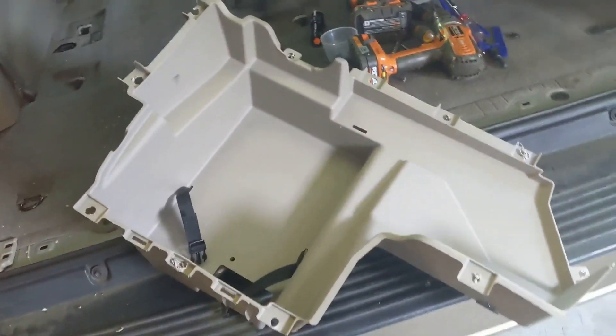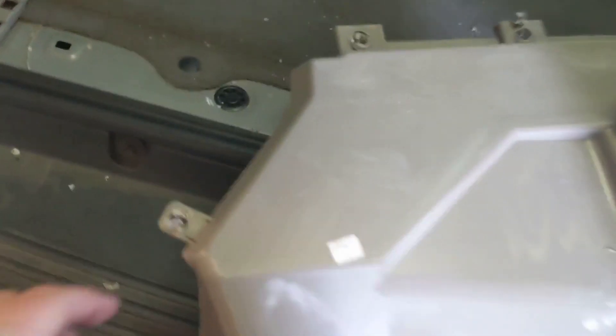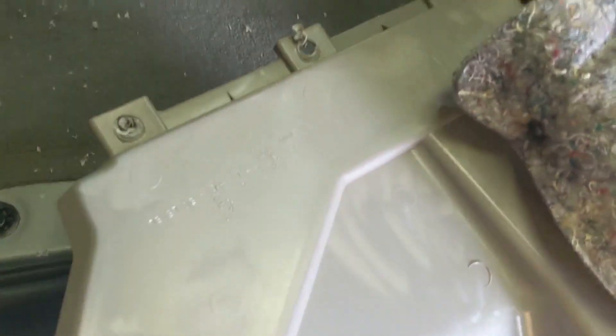I just took a half-inch drill bit on the back side and drilled out each one of these and it just popped right off. Theoretically I could probably figure out how to put it back on if I wanted to for some reason.